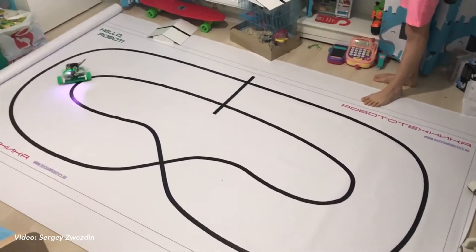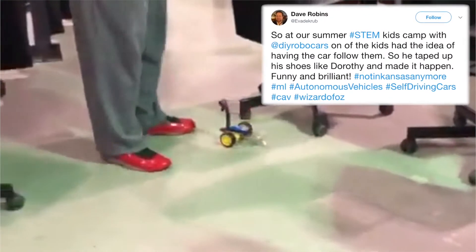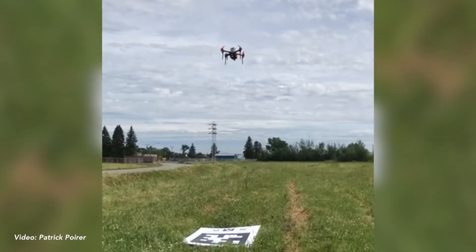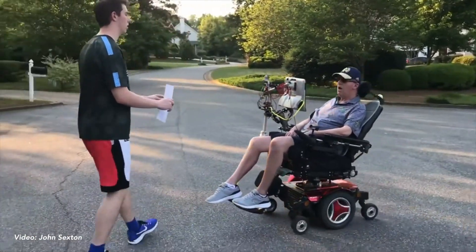Since we introduced our original OpenMV camera, we've shipped over 10,000 units and seen amazing applications utilizing our hardware. We've seen students build autonomous cars capable of following a line. We've seen drones capable of automatically landing using computer vision, and everything else in between.